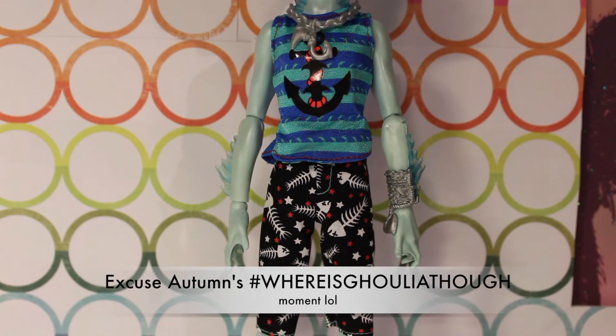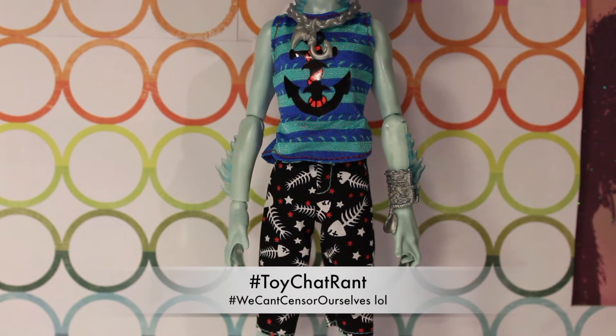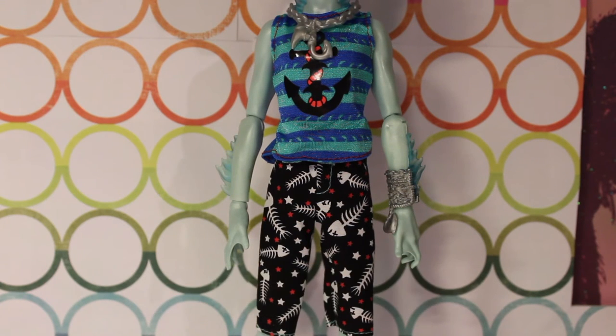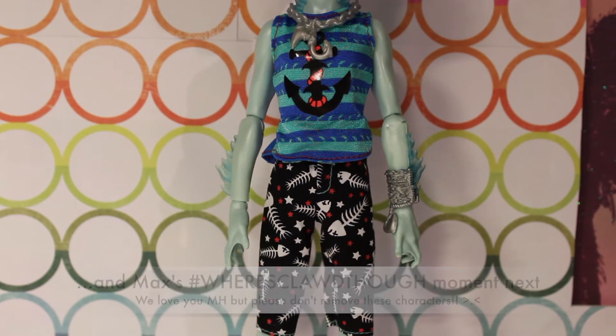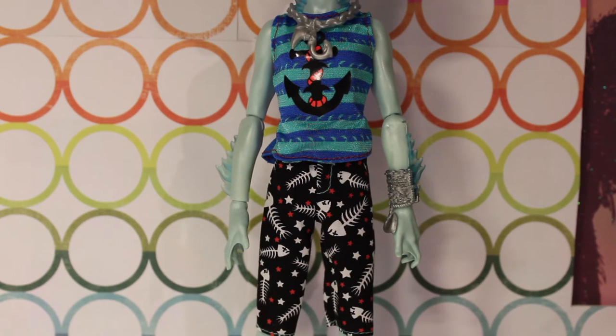There's some debate about Gil deserving a reboot over characters like Ghoulia, and who even likes Gil. Of all the boys they could have confirmed coming back, why would they have done Gil first? But glad Deuce is around.